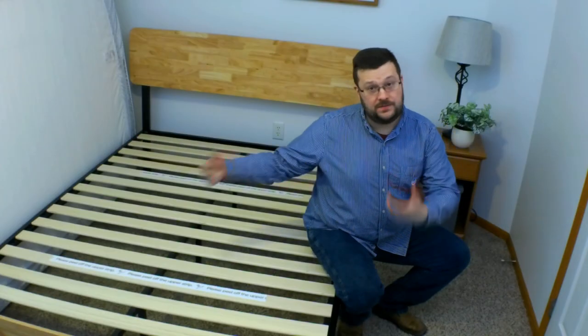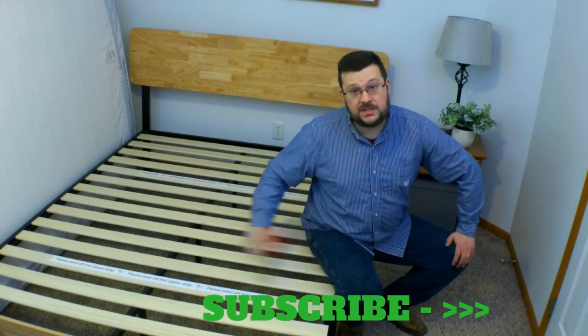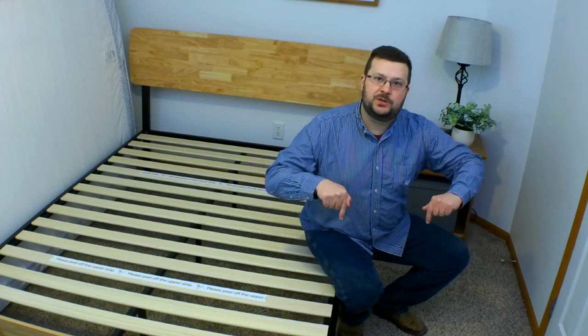If you have one of these, you don't need a box spring or a bunkie board. This is a platform bed and it has all of the slats built in, so you can put the mattress right on top. If you're interested in this particular model, I'll put a link in the description box.